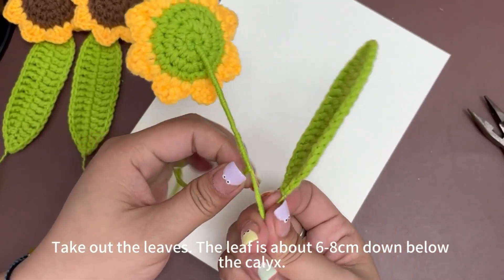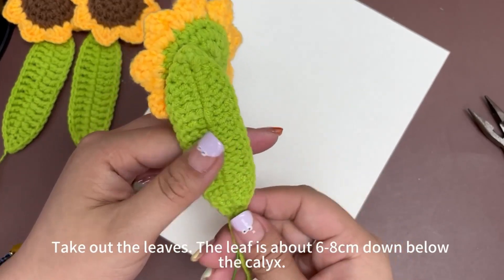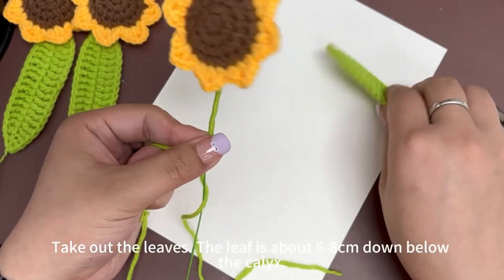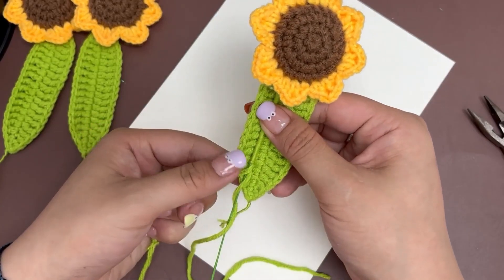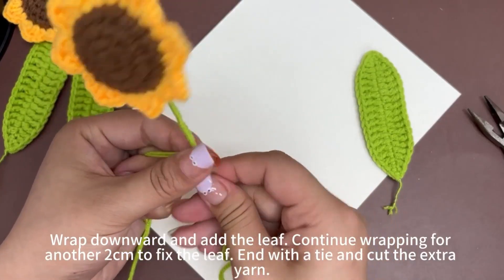Continue to wrap around the stem wire and wrap out the leaves. The leaf is about 6 to 8 cm down below the calyx. Wrap downward and then add the leaf.